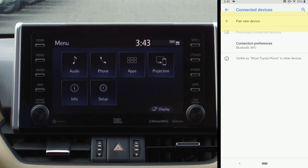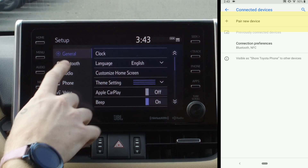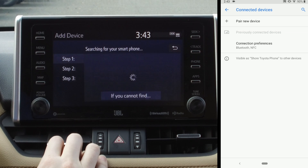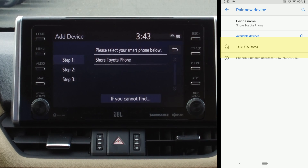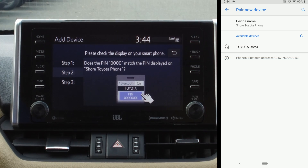As soon as I put the vehicle in discovery mode — there are several ways you can do this, but I particularly like to go to Setup Bluetooth. There are no devices on this vehicle yet, so I'm going to hit Yes. What it's doing is putting it into discovery mode. It sees the phone, but it's not discoverable yet, so I'm going to hit Short Toyota Phone.